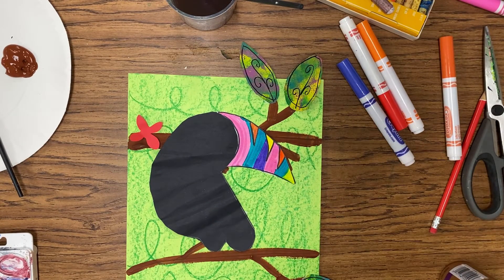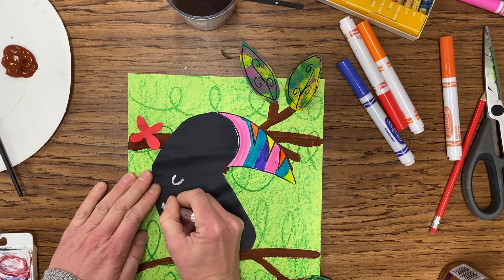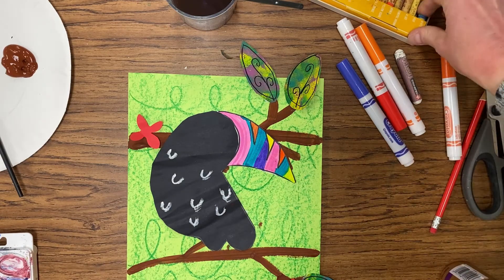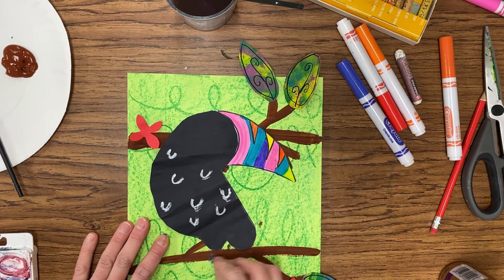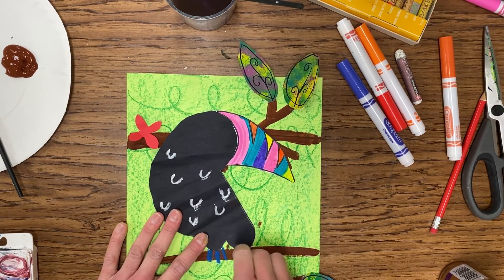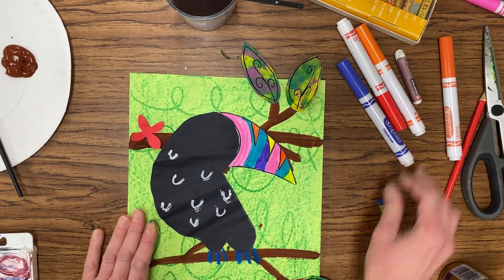Bringing that bird back in. So now we're going to add white oil pastel — or you can use a white colored pencil — to add U shapes just to give us the illusion or the look of feathers. Then with the blue oil pastel, we're going to add three little toes coming off of each bump at the bottom for a total of six — three on one foot and three on the other. You do want to color in back and forth, making sure that you can really see that blue oil pastel for those feet. If you miss a few feathers, go back and add those in.